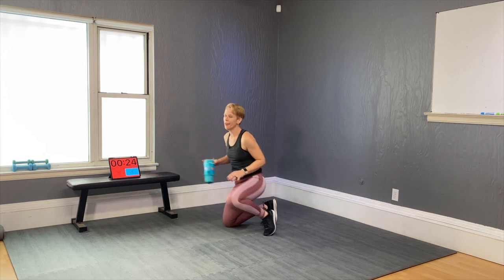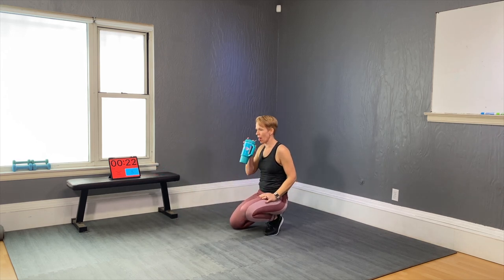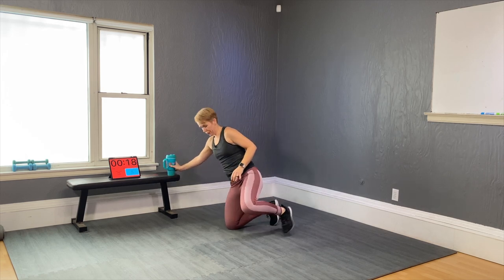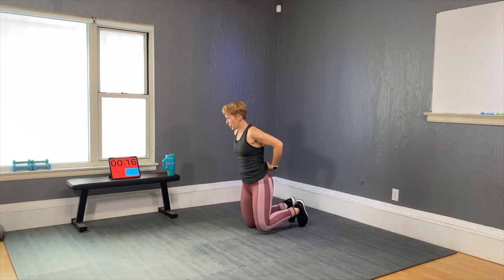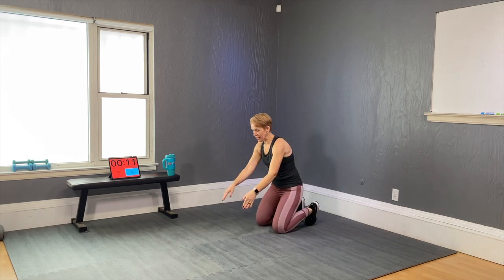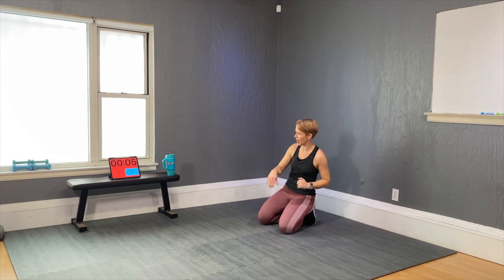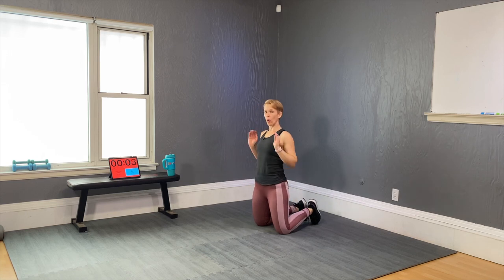Stay close to the floor — mountain climbers is your next move. The first 30 seconds I'll review the modification and then get into the progression. Not too fast. When we hit the 10 seconds and the 10 seconds, that's where we go all out.